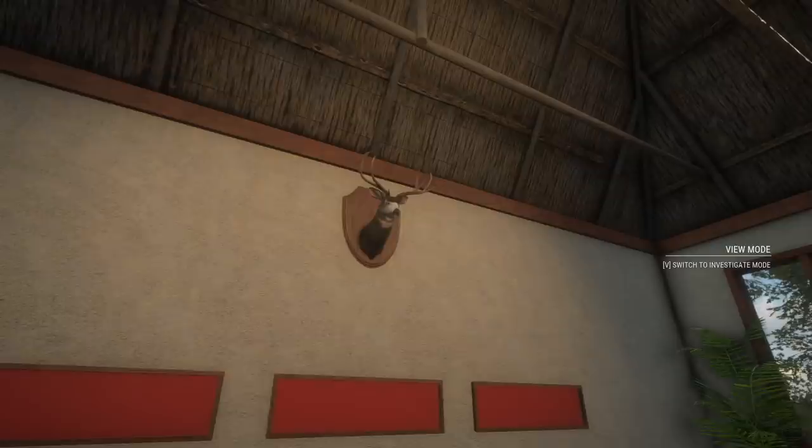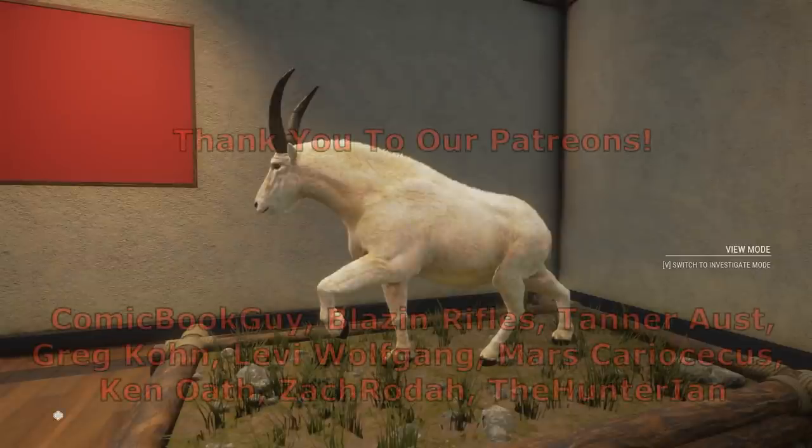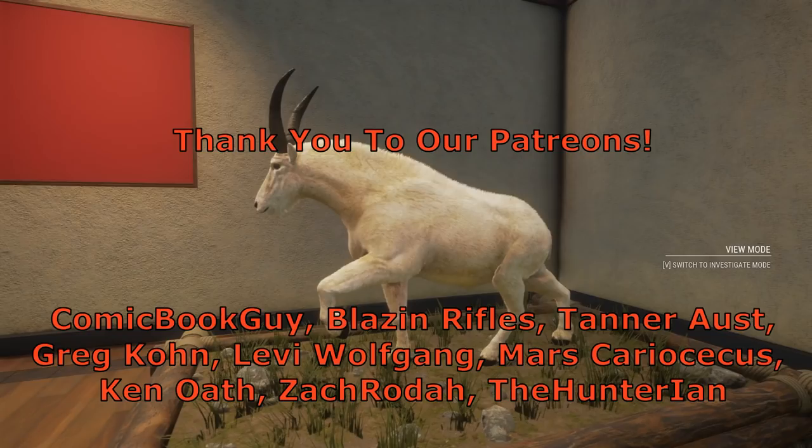Welcome back to our trophy lodge — this is our huge 484-scoring mule deer, the biggest mule deer we've gotten so far on Silver Ridge Peaks. But more importantly, this is our 110-scoring beige diamond mountain goat, taken with the bow at 30 yards away — what an incredible looking diamond mountain goat. I think that's good for this video. Hope you guys enjoyed it, thank you so much for watching, and we'll see you next time.